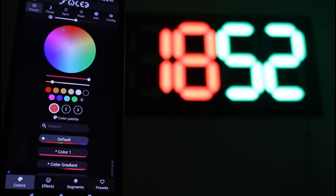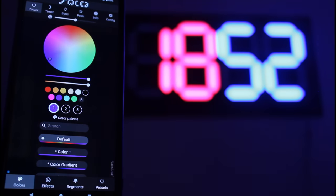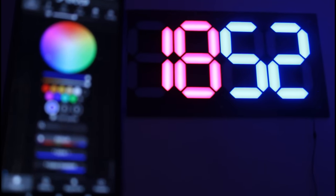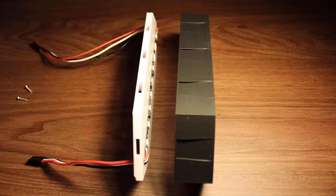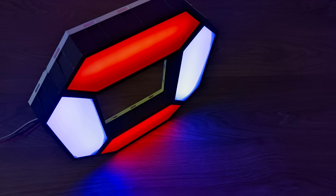On top of all of this, you can easily control the Nanoleaf segments wirelessly using your phone, and all of this for a cheap and affordable price. In this video, we're going to see exactly how this is all made, how you can easily make it yourself, and how to do different things with it.